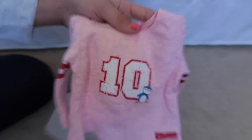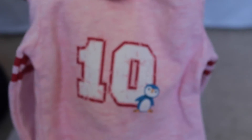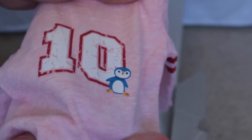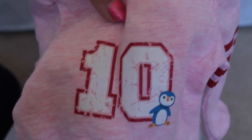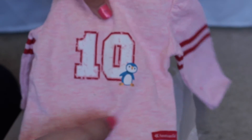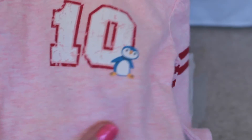The last thing is this t-shirt - what gets cuter than this? It's just like a pink jersey-type little t-shirt. It has a number 10 with a little penguin and little red stripes on the sleeves, which really makes it look like a jersey. It is just velcro down the back and it's just really really cute.